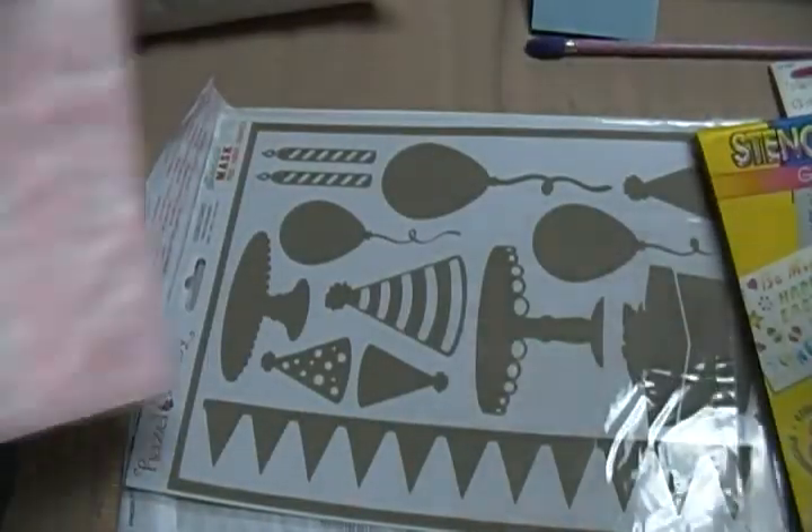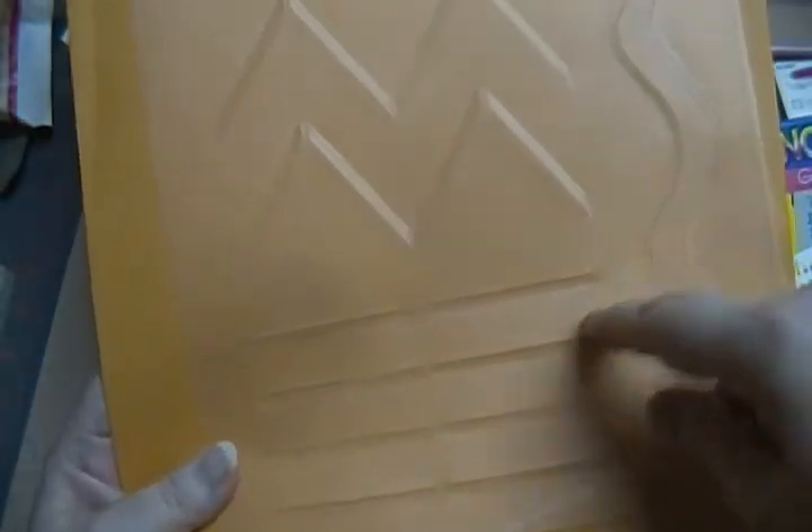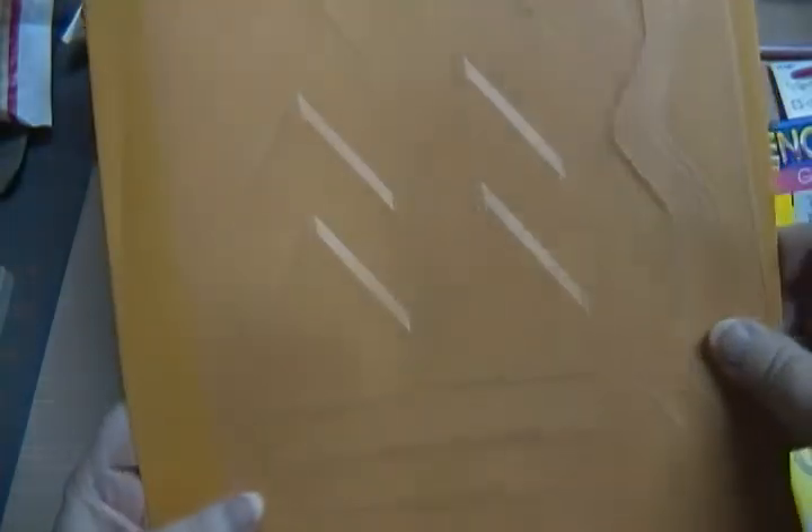And then here is a plastic one that's got all these designs. I hope you can see that — oh my goodness, I don't know if you can. Maybe you can a little in the glare. These are lines. You can use a pen or stencil it with ink.